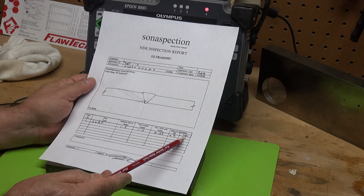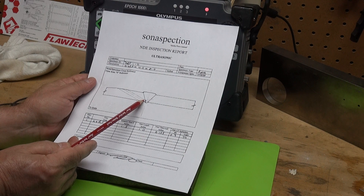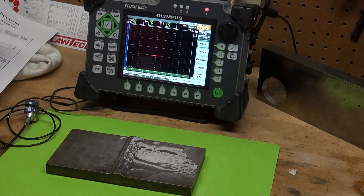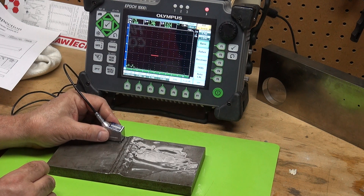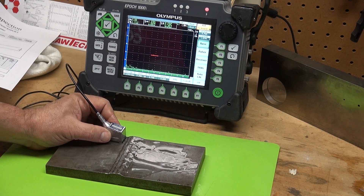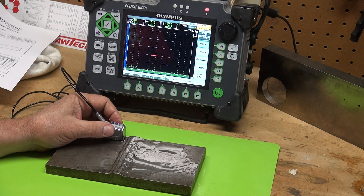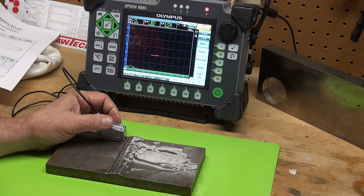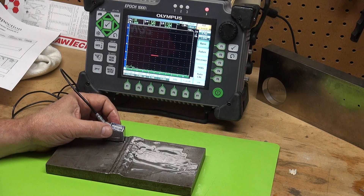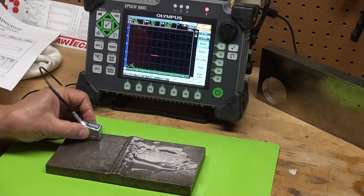I'm using a 70-degree probe. 70 degrees is good for interrogating the root of a weld. I calibrated on my IIW block, set my reference using the 0.6-inch deep side-drilled hole, and brought that signal to 80% full screen height. It requires 75.1 dB, so this is running quite hot.